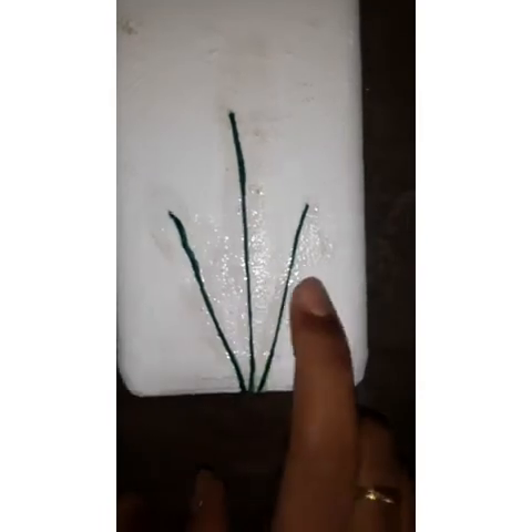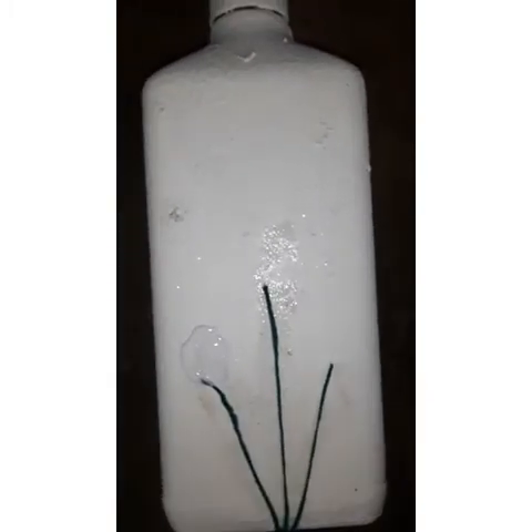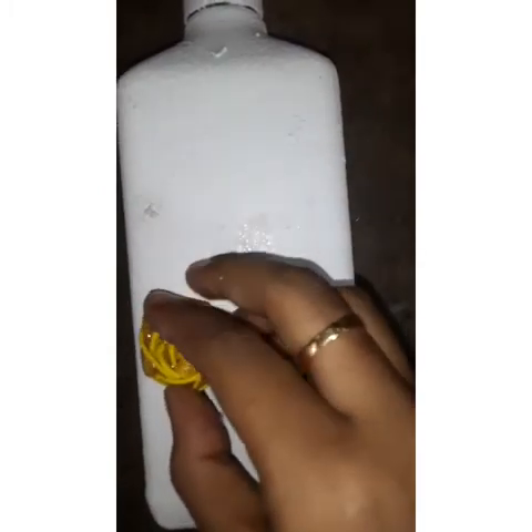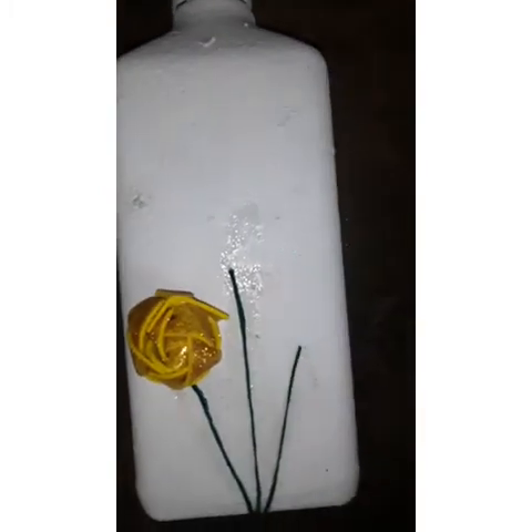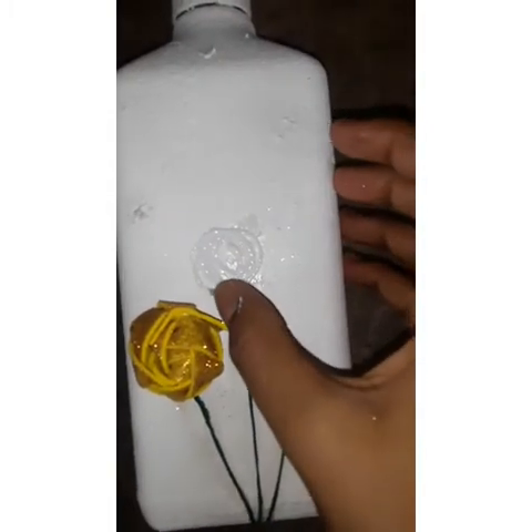I used to cut the leaf. I used to cut the leaf and cut it in the middle. It was cut to the leaf like that. This is the favorite part of the leaf.